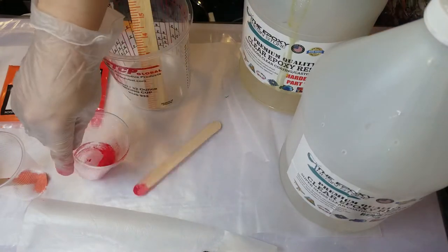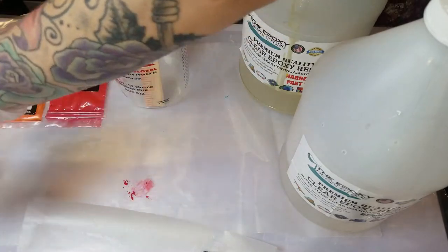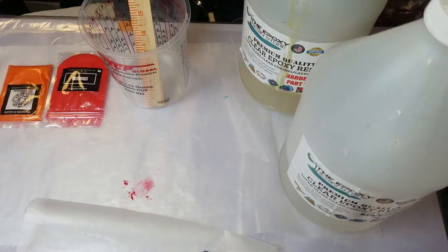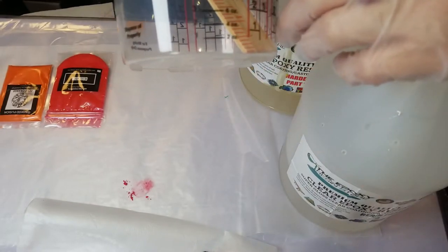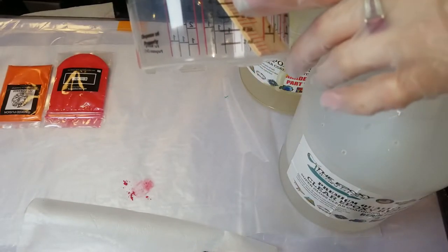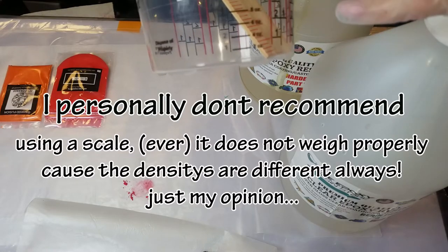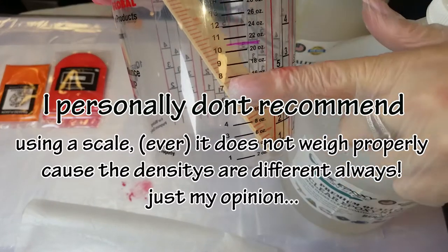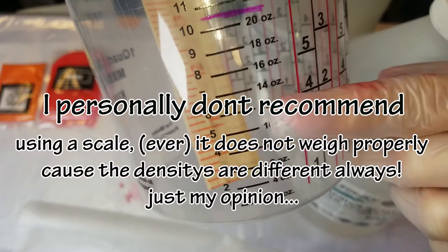I'm using this epoxy and it's a one-to-one ratio, so you mix one part A and one part B together in equal amounts. All resins are different though, so make sure you read the directions and make sure you have proper gloves, respirator, ventilation — know all the safety things before you play with resin.